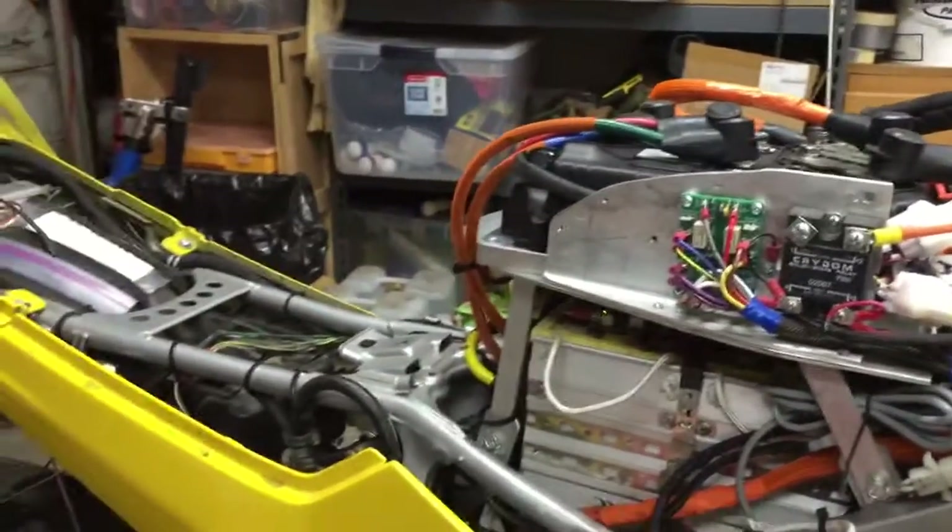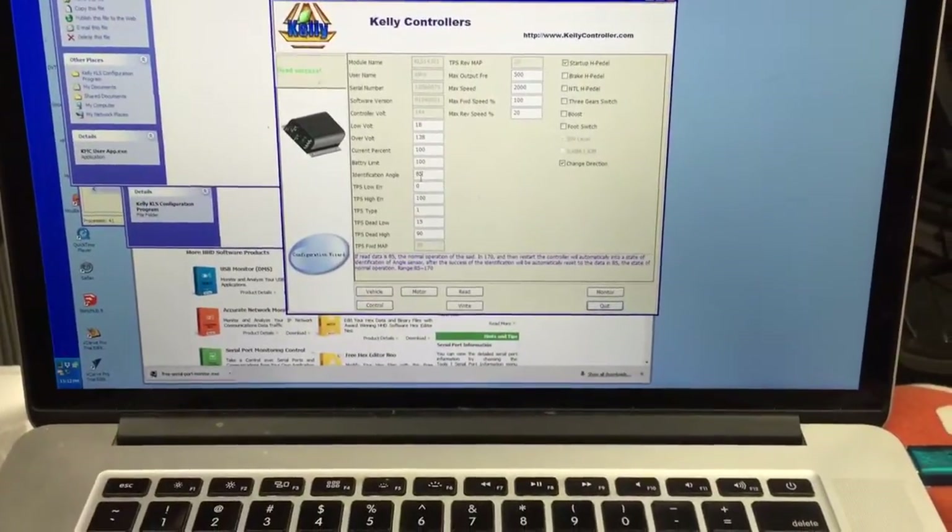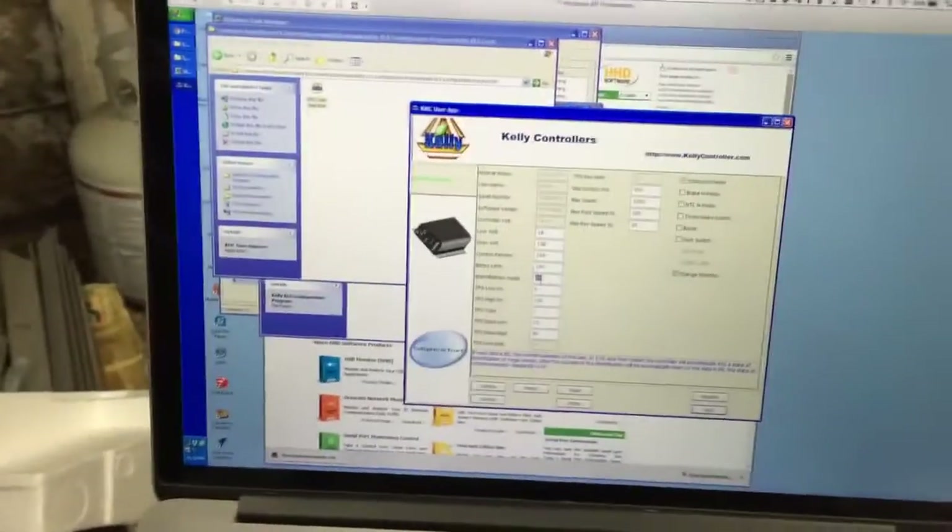The Kelly has an auto configuration program. Here's the Kelly configuration program — it's quite simple to use, not nearly as crazy as, say, a Sevcon. But it has an auto detection feature.